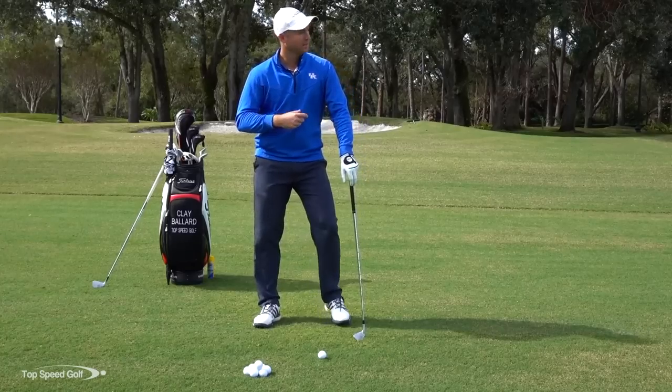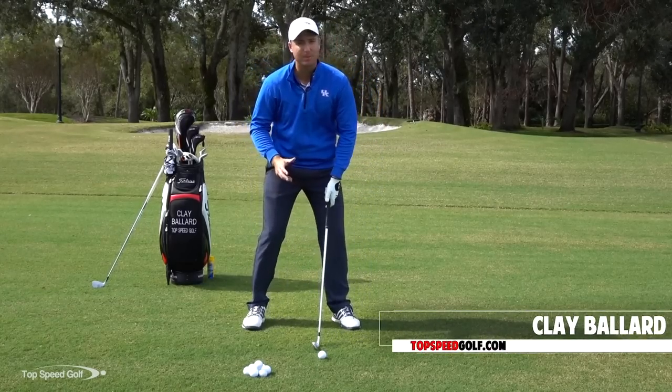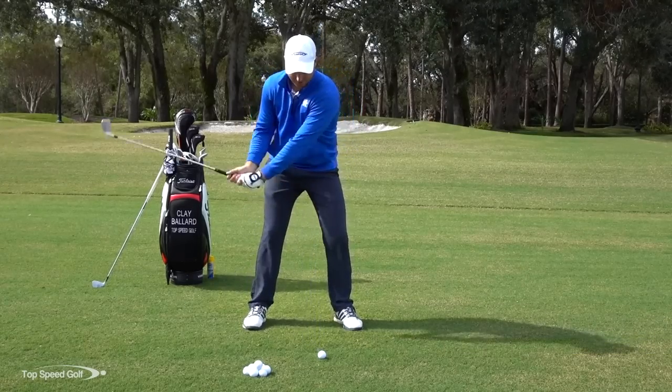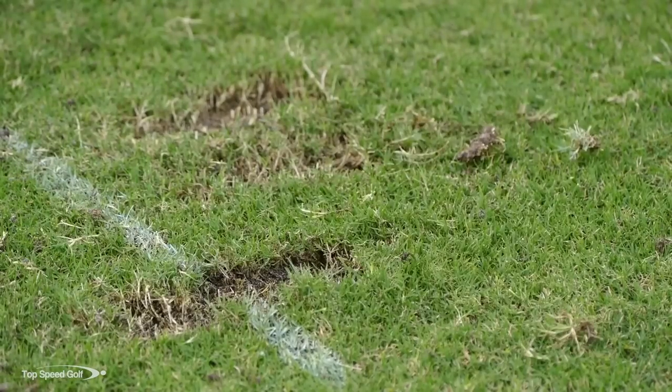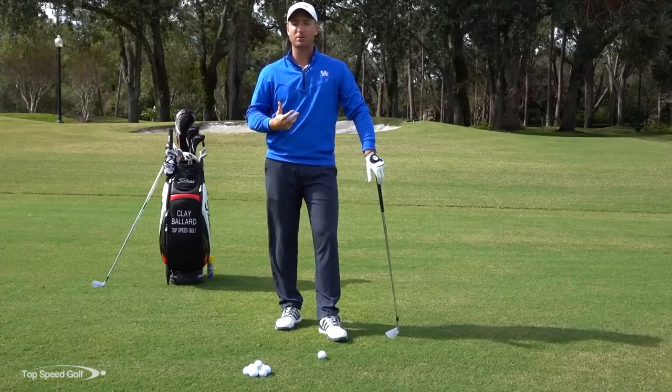Let me know if you guys have had this happen to you. You're sitting in front of a nice wide open green, pin's right in the middle, you've got a short to mid iron in, you're thinking you're really gonna hit this solid — then all of a sudden you chunk behind the ball or maybe you thin the shot. You're just really inconsistent through contact. That is super frustrating — probably one of the most frustrating things in golf.